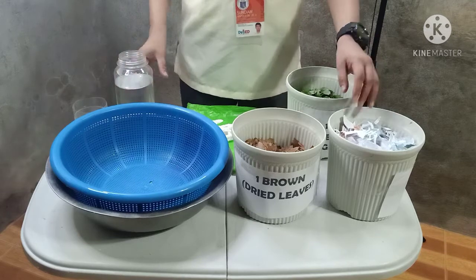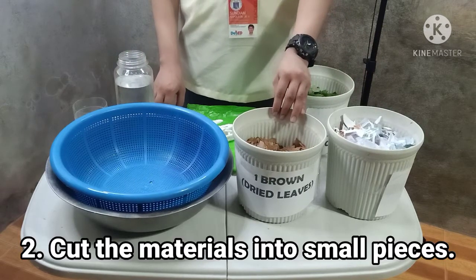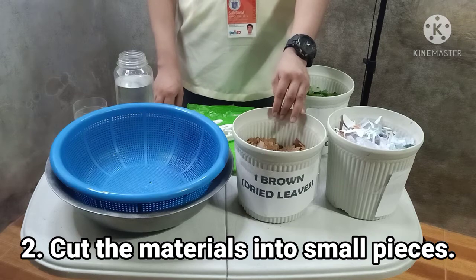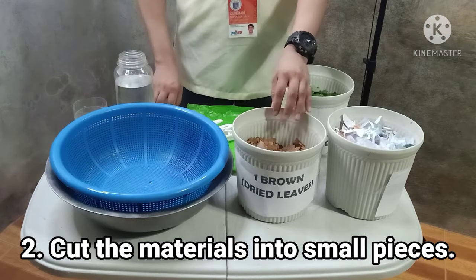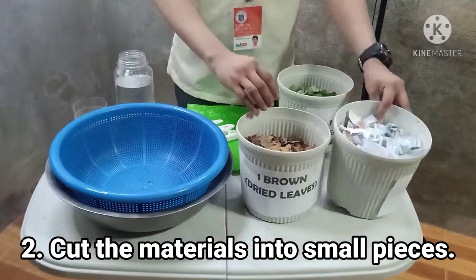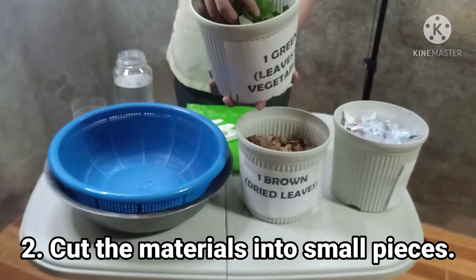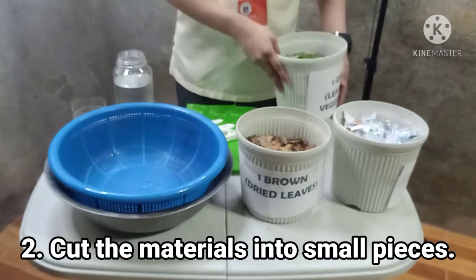Now, let's proceed to step two. Step two, cut the materials into small pieces to fasten the decomposition of the compost. Cut them just like what I did in my materials over here. Just make sure that they are cut into small pieces.